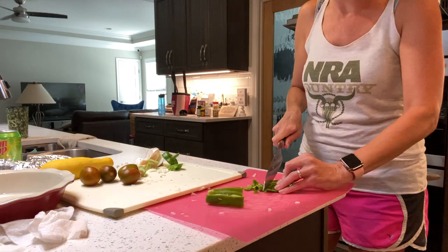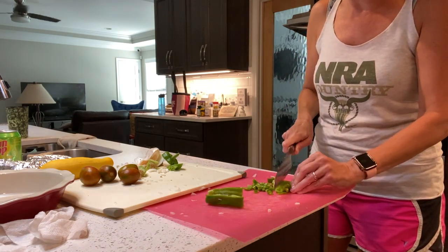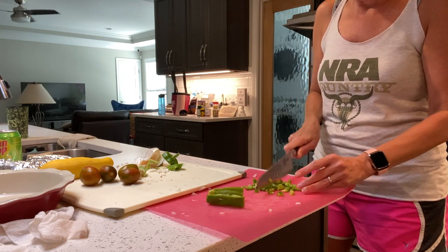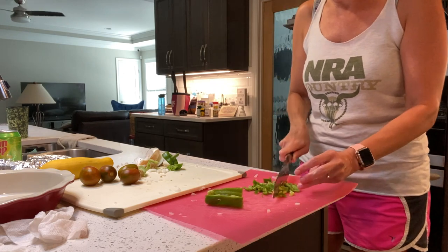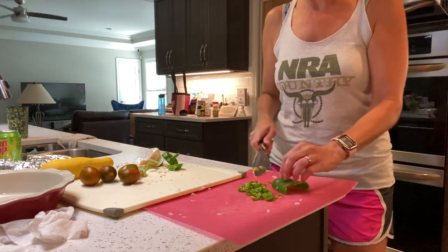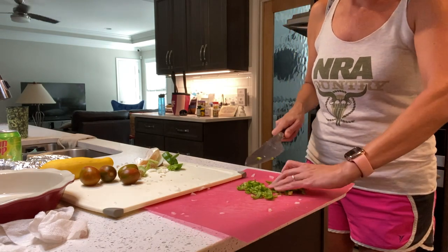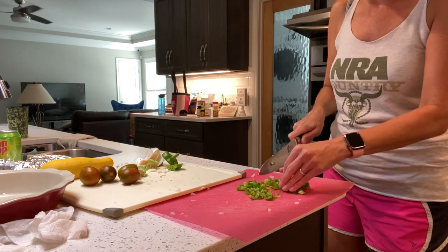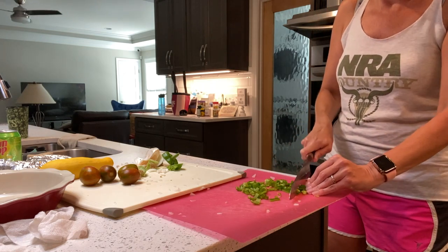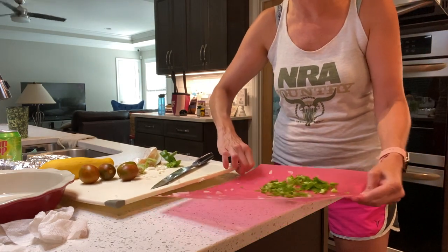The first time you make garden pie your family is going to be so excited and you'll eat the whole entire pan. By the fifth time, because you'll find out how easy this is and what a genius you appear to be, they're still going to eat almost all of it. I've discovered at this point we leave one little tiny slice — and that's just fine because I eat the last slice myself.